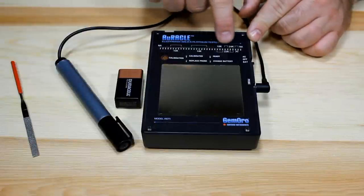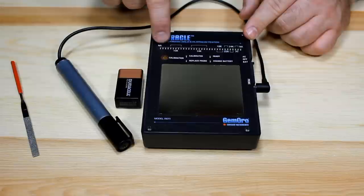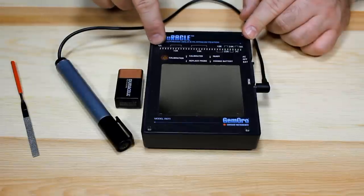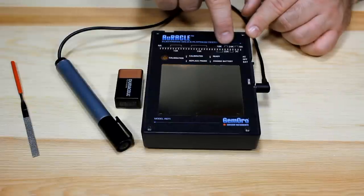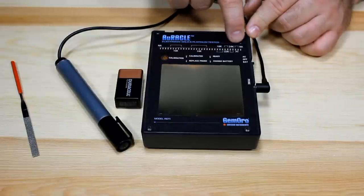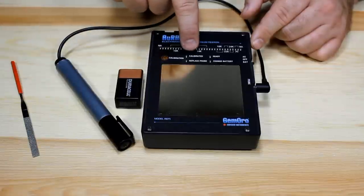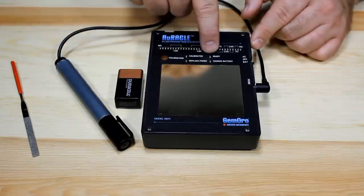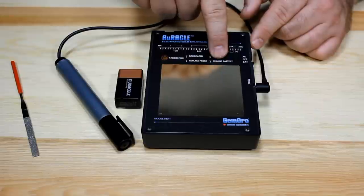Your indicators are a 36 LED bar across the top of the unit, ranging from NA on one side — meaning the item isn't gold — through 10 carat, 14 carat, 18 carat, 22 carat, 24 carat, and even up into platinum. You have a calibration button, and indicators to let you know when the item is calibrated and when it's ready to use. There are also indicators to let you know when it's time to replace your testing probe or change the battery.